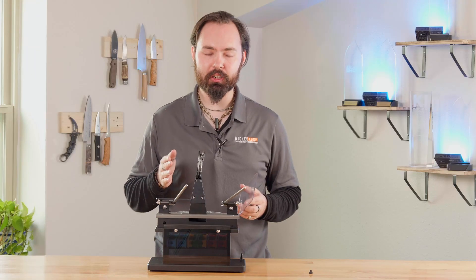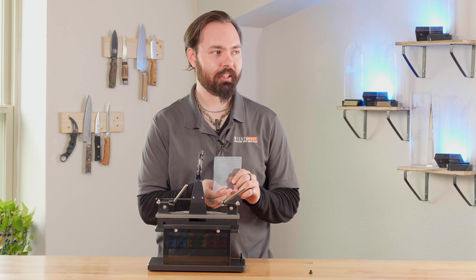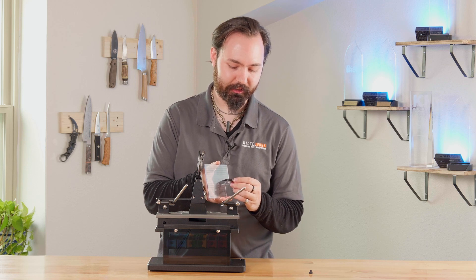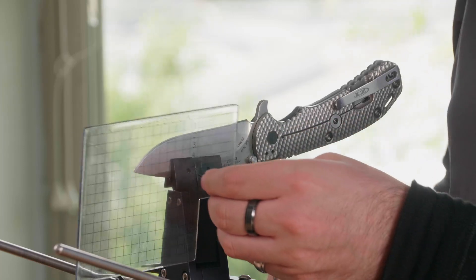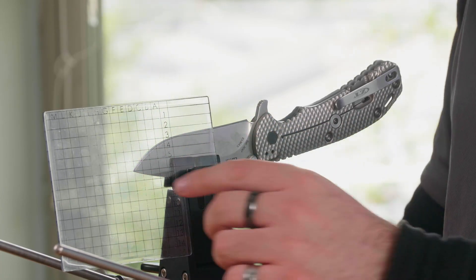Next you want to find the forward and backwards position for the knife. You're going to want to use your advanced alignment guide, then using the depth key, put it in the top holes here. Next, you want to plug in the depth key and record where the knife sits at the tip. For this knife, it's around D6.